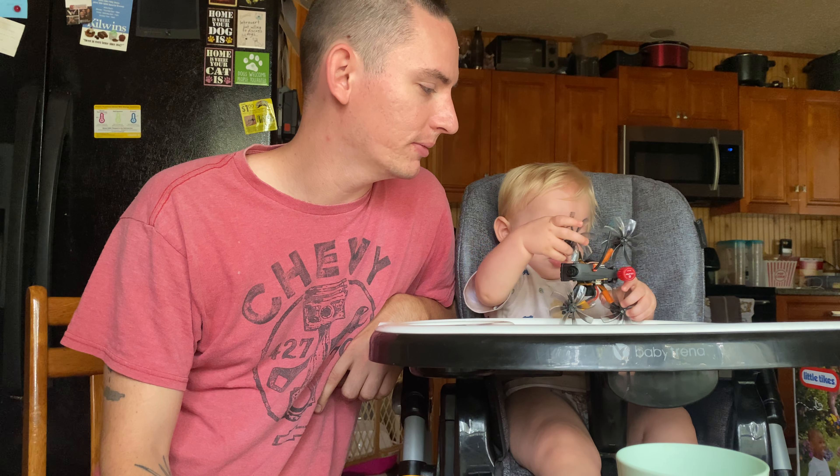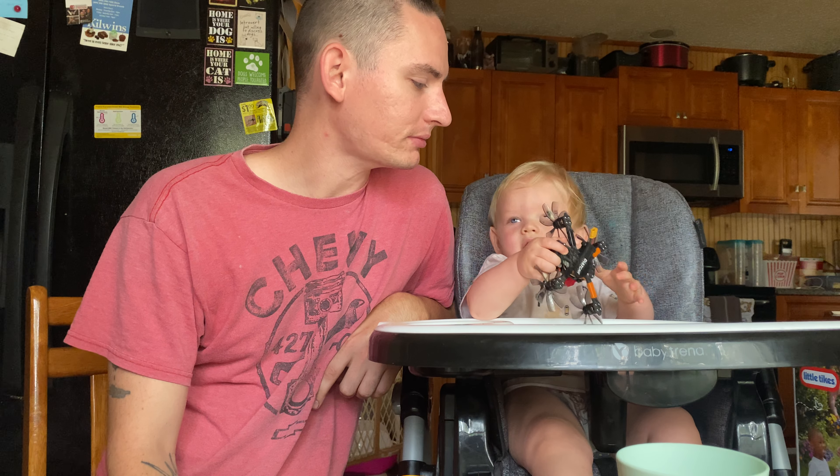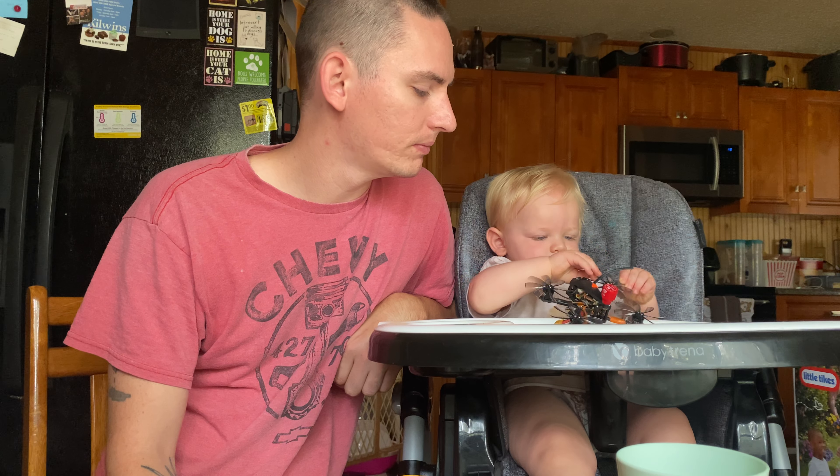He likes playing with the controllers and everything — he's probably going to be a gamer, we don't know yet. Life has been a little weird, but I've got a cinema build coming. I'm going to do a walkthrough for the iSHEEN Civitar 182 — I believe that's a 3-inch swoop, or 3-inch cine drone, however you want to call it.